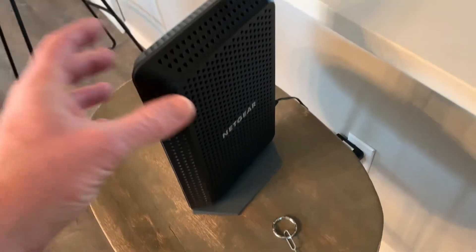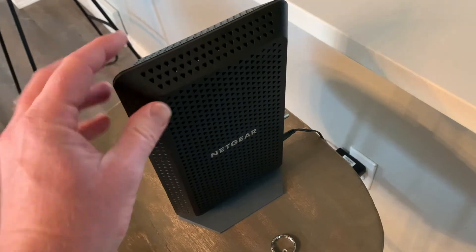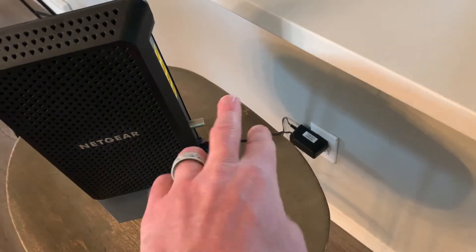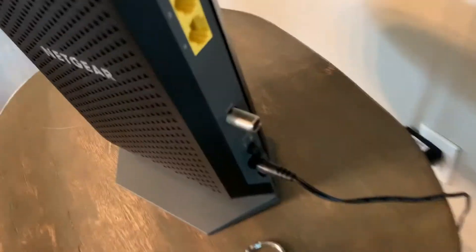We've got our Nighthawk CM1200. This is a modem router combo from Netgear, and we have it plugged into the wall. No internet connection is required to do these factory resets, but we do need to turn it on.